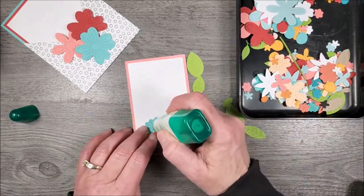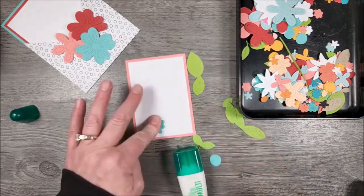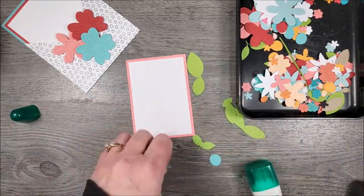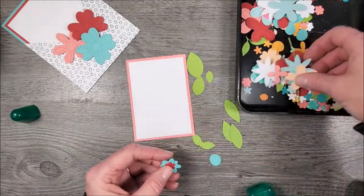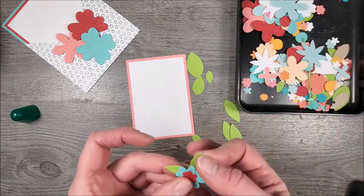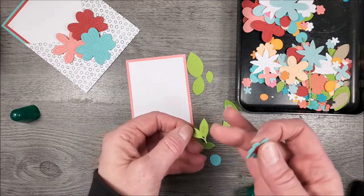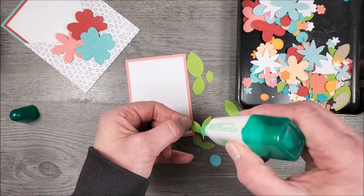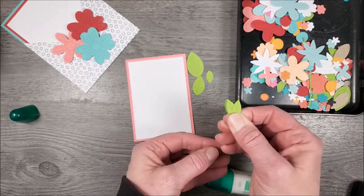Thank you guys for joining and sharing and liking — all that stuff. After my little mess-up, I didn't schedule this to be a public video — I scheduled it to be a private video. Ding dong, that's me! That's why some of you couldn't find us. Here's another leaf that comes in the set, so I'm just going to push these together, put a little glue right here, and overlap those a little bit.